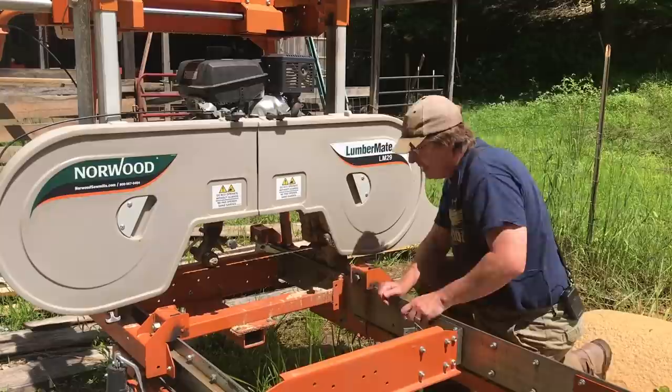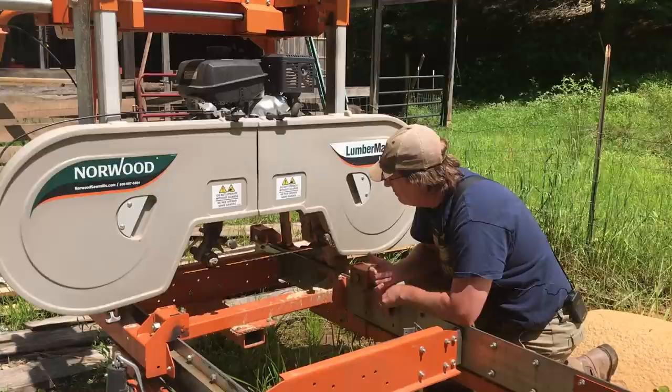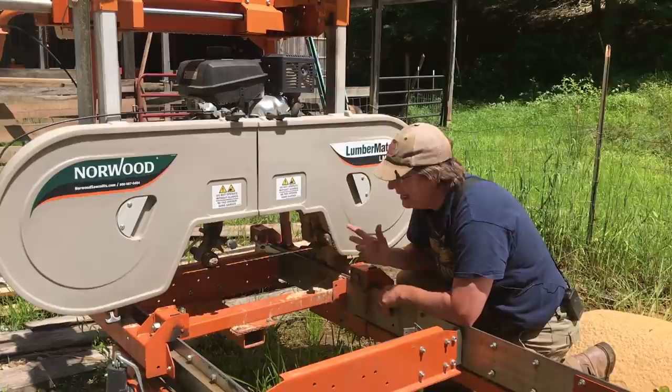It's been a week or longer since I've last run the mill, and the blade that I have on here probably could go another log without being sharpened, but it's getting close to being due anyway, so we're going to take it off and get it on the sharpener.